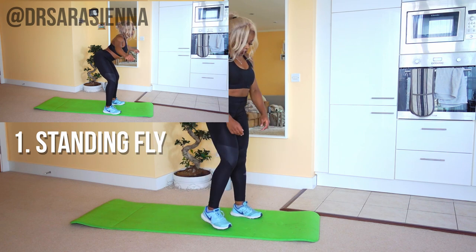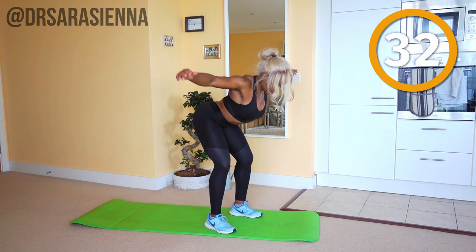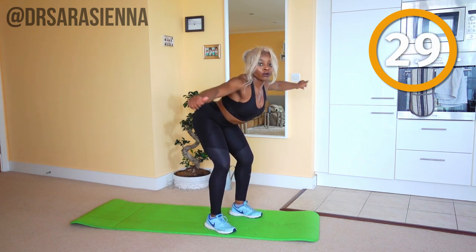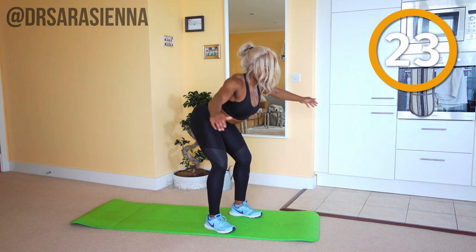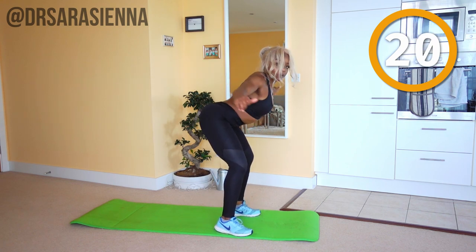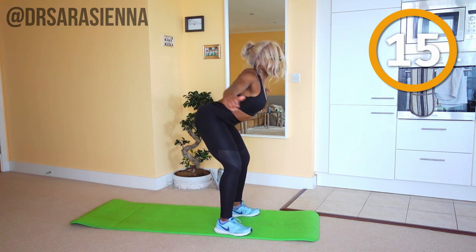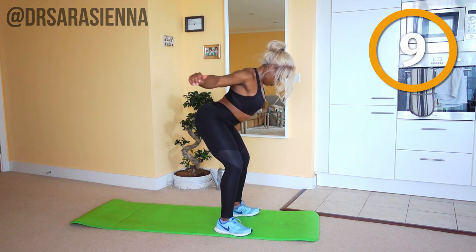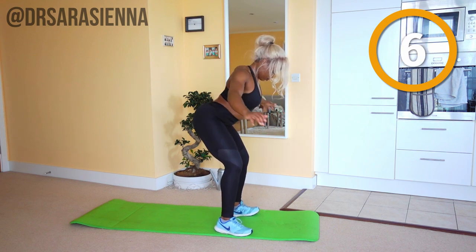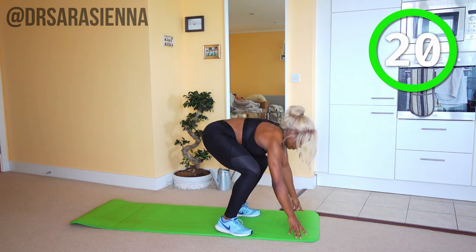You ready? Alright, we're getting straight into it starting off with some standing flies. I want you to push the hips back just a little bit and keep a slight bend in the knees, weight through the heels, arms nice and wide apart. We are bringing the arms back to parallel with the body, really targeting the muscles of the upper back, the delts, the rhomboids. I know these are usually done with weights but you can definitely get a great workout using just your body weight. Keep going as though you're kind of flying — just bring the arms to slightly behind you.